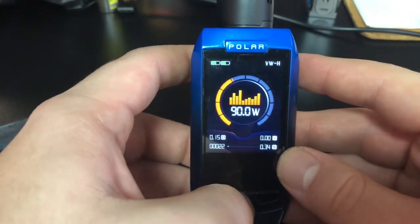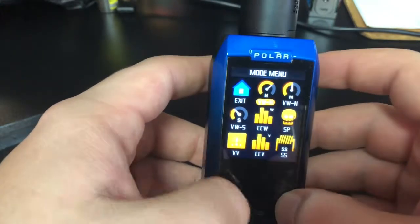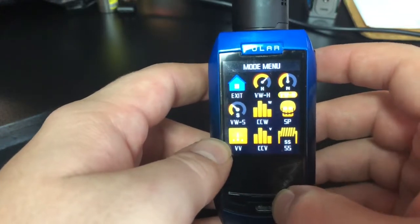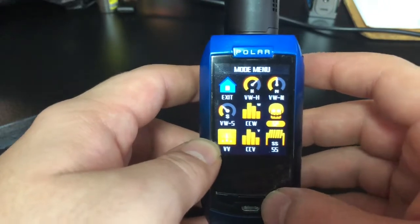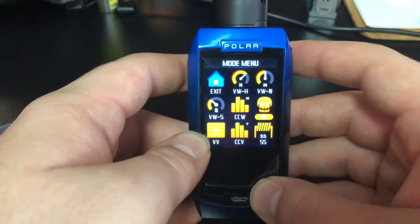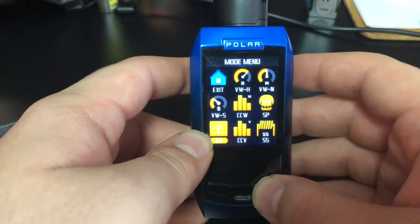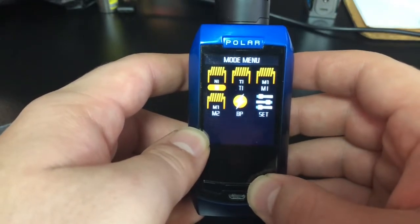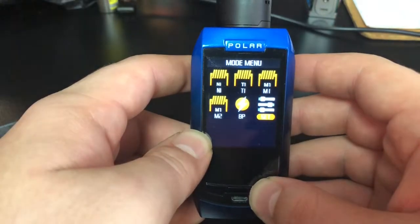To get into your menu, you hold down the center button — just like on a Yihi chip — and you just scroll through. Mine's at variable wattage hard right now. You can go normal, soft, curves. I still don't know what SP mode is — I don't think they have SP mode in the manual, and a lot of reviewers had no idea what it did either. But you've got variable voltage, curve for voltage, your different metal settings, and then M1, M2, bypass, and your different settings.